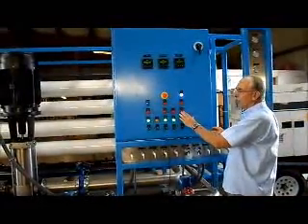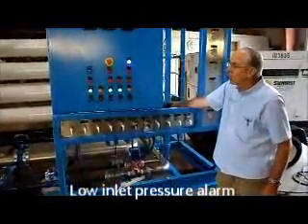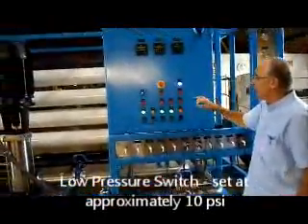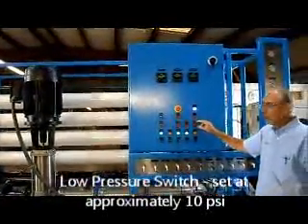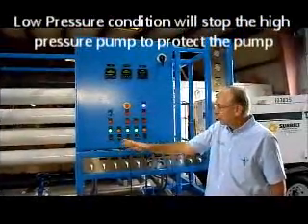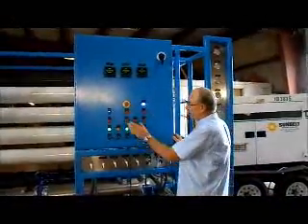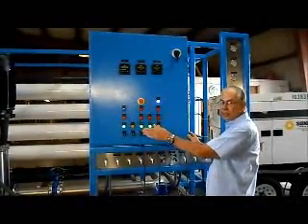The last alarm is the low inlet pressure. The switch right here is a pressure switch. This can be manually adjusted. It will be factory preset to approximately 10 psi, so that if the inlet pressure to the high-pressure pump drops below 10 psi, this light will illuminate and the pump will stop to protect the pump from running without any water. If you get that alarm, press the reset button. The light will go out and the system will restart.